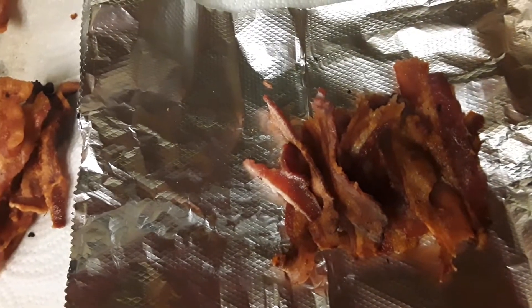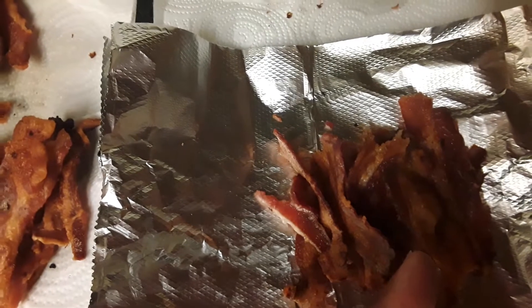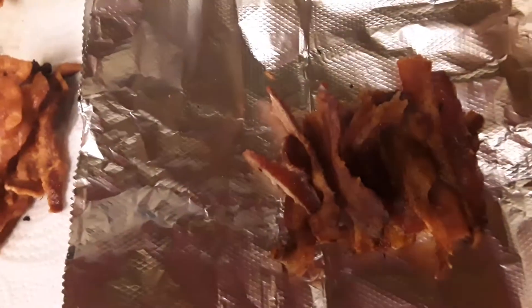Wrap it however you want, but my main focus of this video is just to say that when you're wrapping your bacon, wrap it in foil because it'll help keep its crispiness. If you don't care about that, you can go ahead and put it in a bag as well. Anyway, that's the purpose of the video.